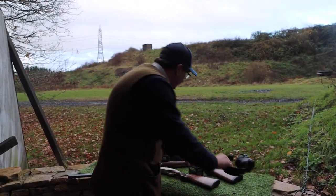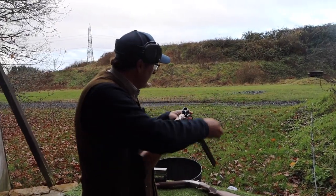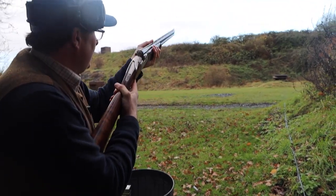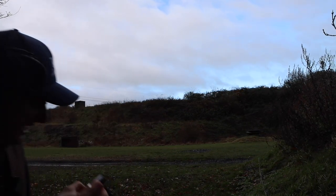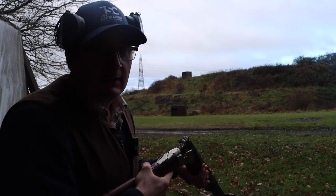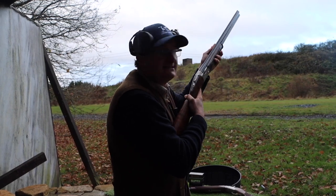When you put the cartridges in the gun, the cartridges are put in like that, the gun is over the rail. You close the gun up into your line of view and you shoot. You don't put the cartridge in and then swing the gun down — the gun is over the rail and closed into the line of view.